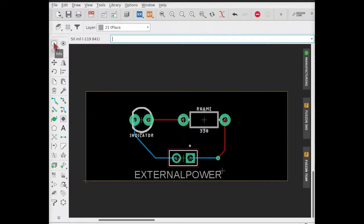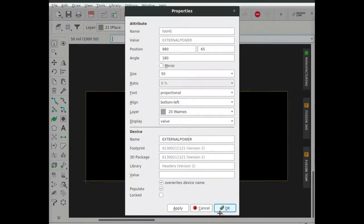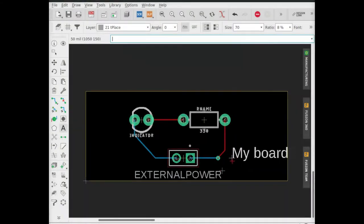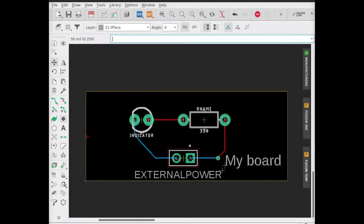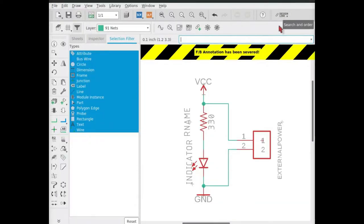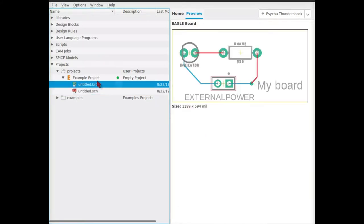You can view extra details of each part by using the info button. For example, this label is on the T names layer. Say that we wanted to add some text to the board that isn't affecting any of the electrical components. Choose the T place layer so that we can add text to the top of the board, and then click the text button to enter some text. Go ahead and save your board. When you close one of these two windows, the schematic and board view, a forward-backward annotation warning will show — this is fine if you're already done working. Back in your control panel, you can close the project and view your board and schematic.